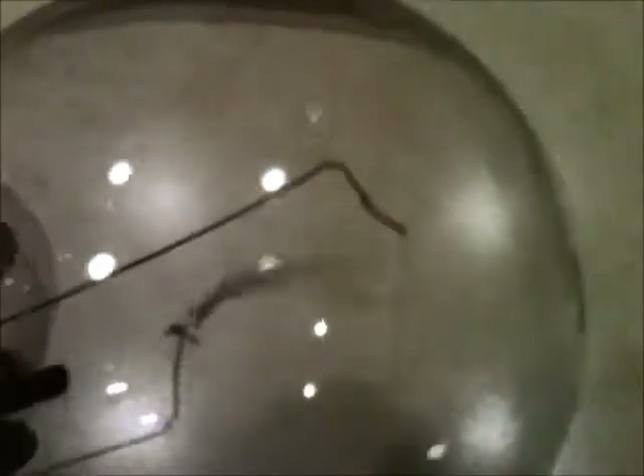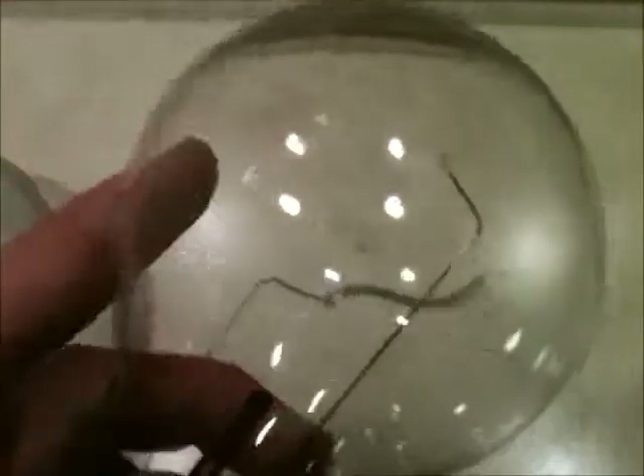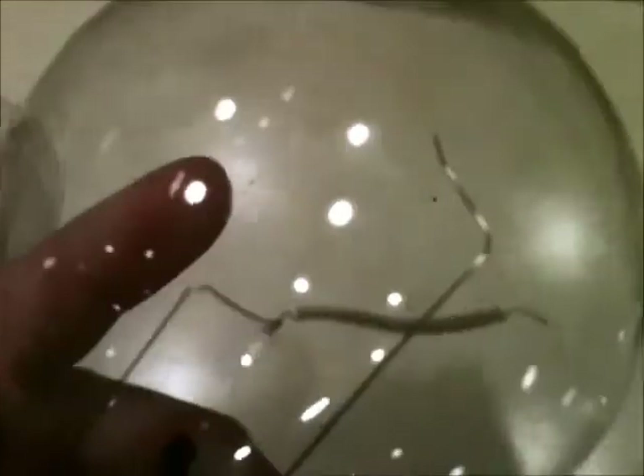But what really happened is the filament became detached from one of the wires, causing it not to produce light anymore and appear burnt out. But when it touches this wire, electricity will run to the other wire and it will produce light.